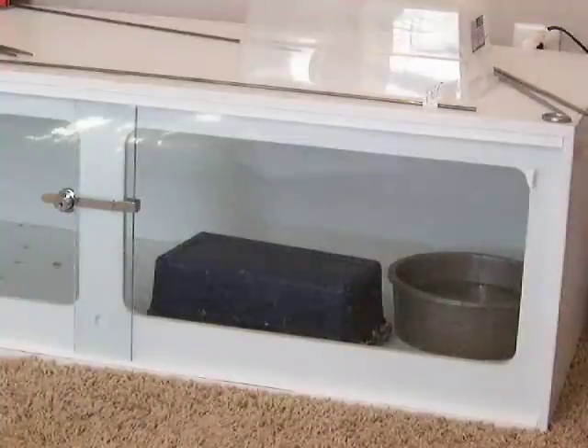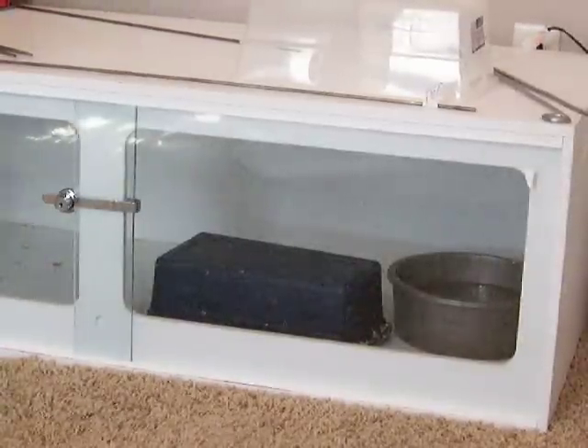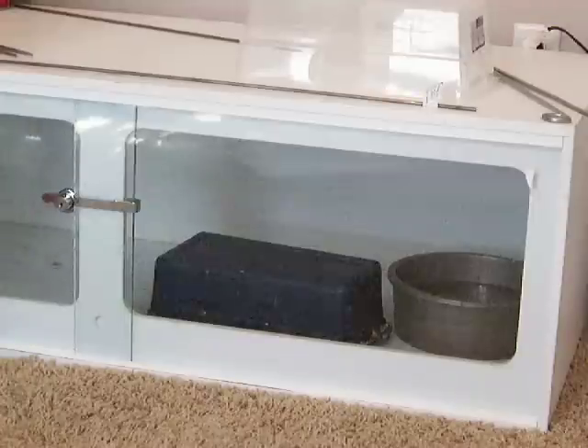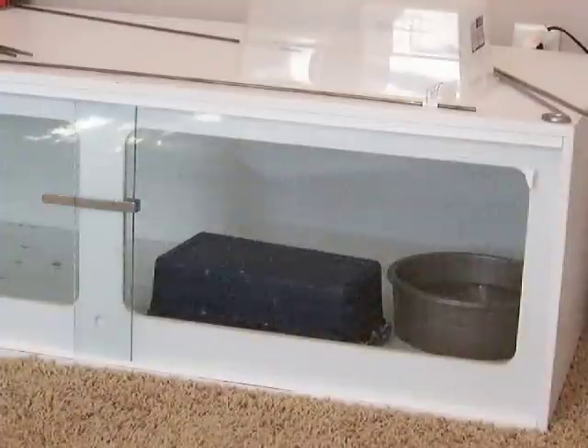The first thing you do when dealing with any venomous snake is make sure you know exactly where that snake is in the cage before you unlock it. Now I can see her — she's inside that blue box. I'm going to go ahead and unlock the cage. I don't open it yet because where I need to do my work is actually on the other side.